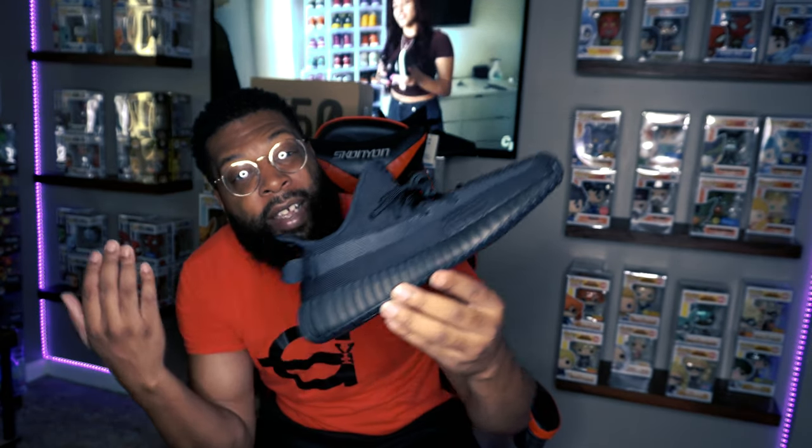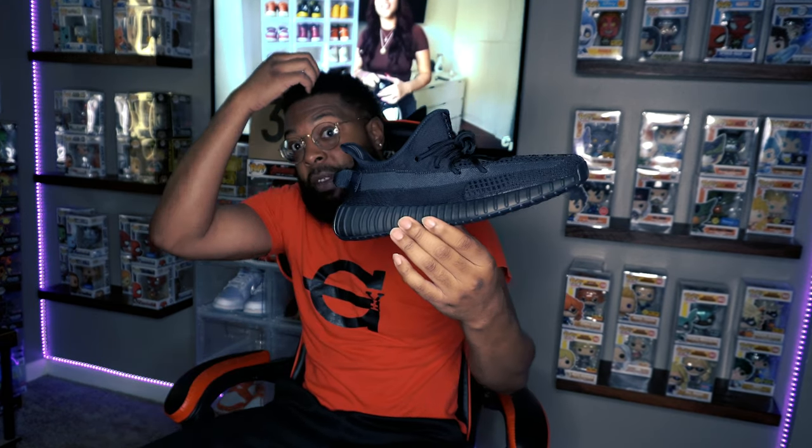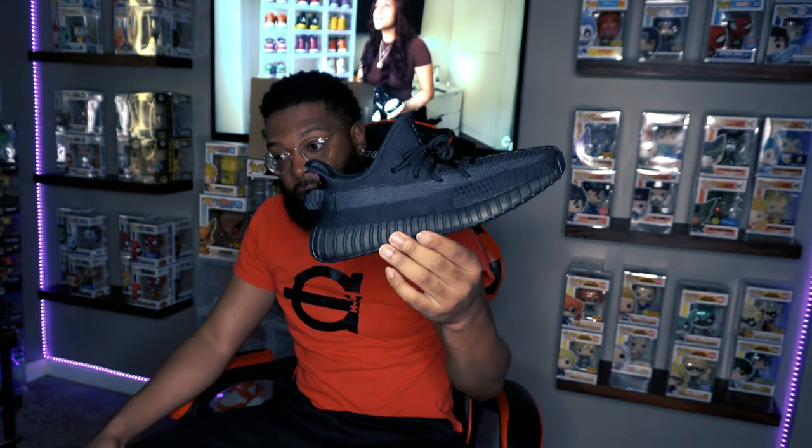So yeah, I like them a lot. I wouldn't say there's anything too special about them, but they're very wearable — just take these boys out and live life. What do y'all think? Did you end up hitting on these on the Confirmed app? Did you go for the Onyx or the Bone? I think Confirmed is changing their app a little to make it easier to hit, because I know people who don't normally hit ended up hitting on the Onyx Phone Runners and on these Onyx 350s.